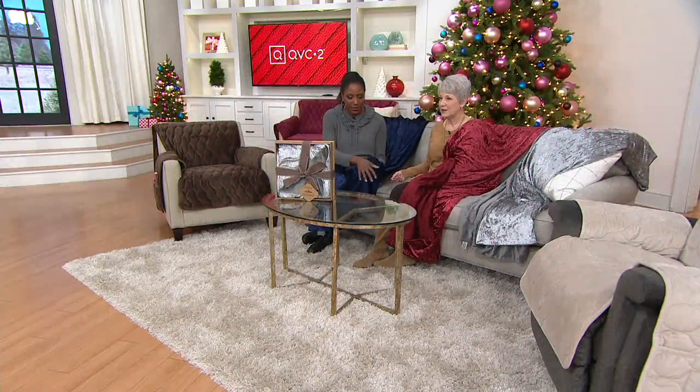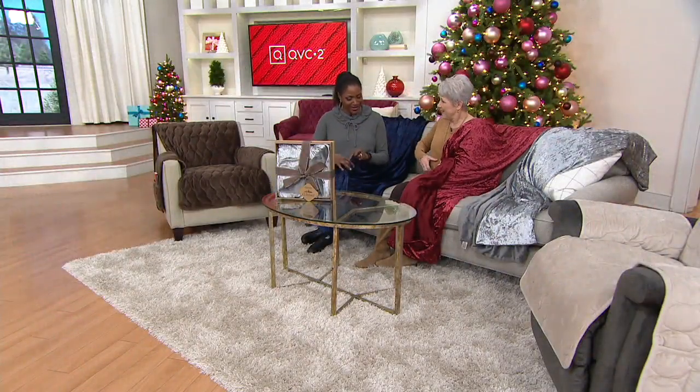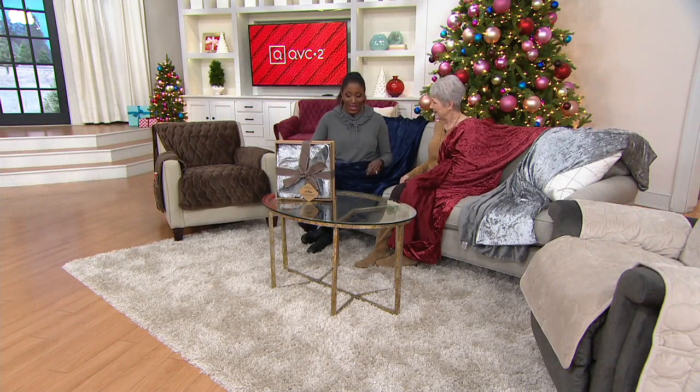Two totally different textures. And then you have the navy — so pretty, so luxurious and so plush. And then on the reverse, that gorgeous velvet. I'm tempted to take this to the dressmaker and have them make a dress out of it. I think a skirt would be gorgeous with the reverse hem. It's so beautiful.